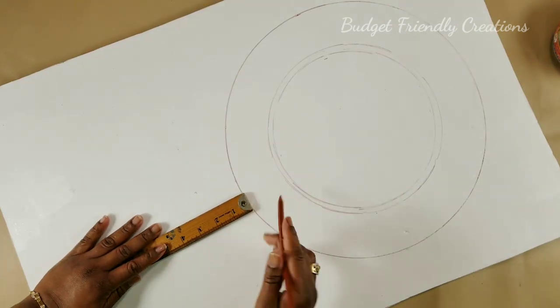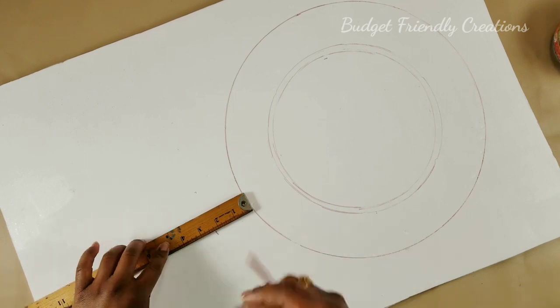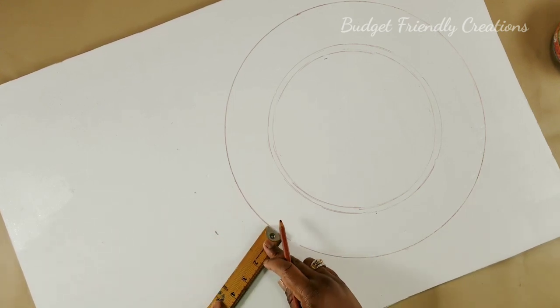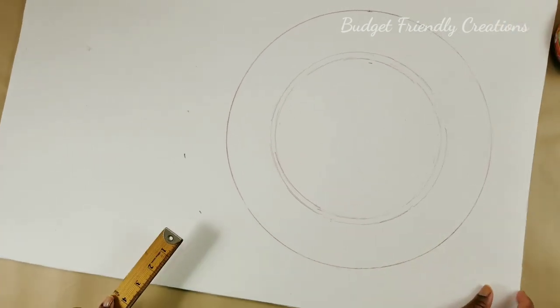I'm measuring out my area — it's two and a quarter inches away from where the wreath stops, so the total width is going to be about five and a half inches. Then I'm going to pare it down to five inches before I start to apply my pieces.